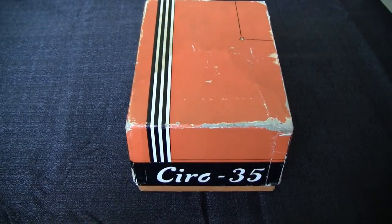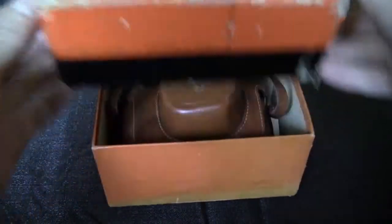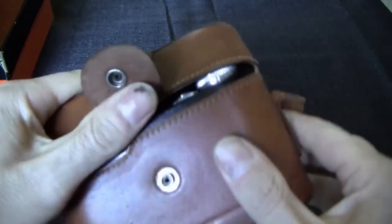I was at the flea market a while ago and I bought this camera, this Surro 35. I'm kind of worried about it because when I tried to open the lever, I used the lever to open it up and it was stuck.